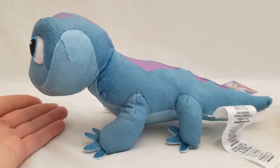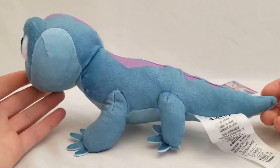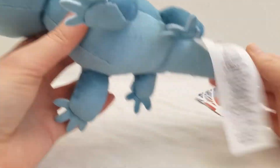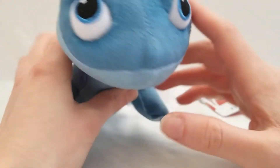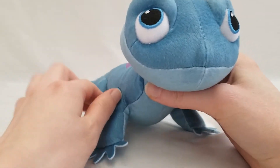He measures approximately 10 inches in length, or about 26 centimeters in the metric system. He's very soft and his eyes are stitched. Very cute.